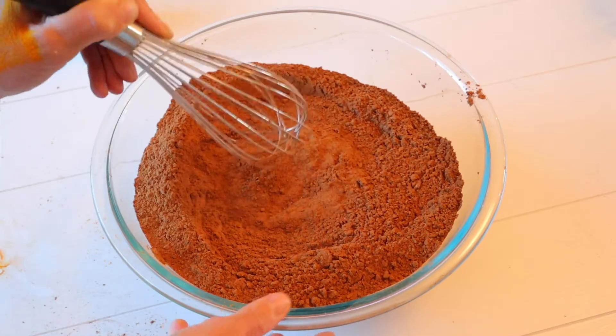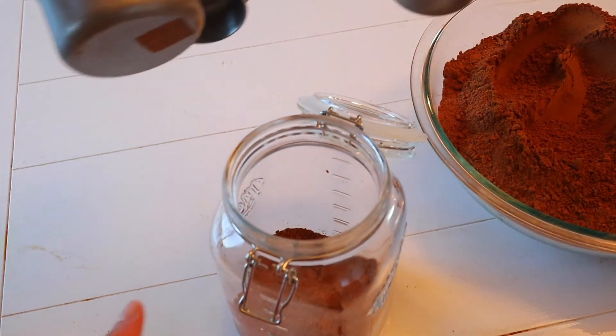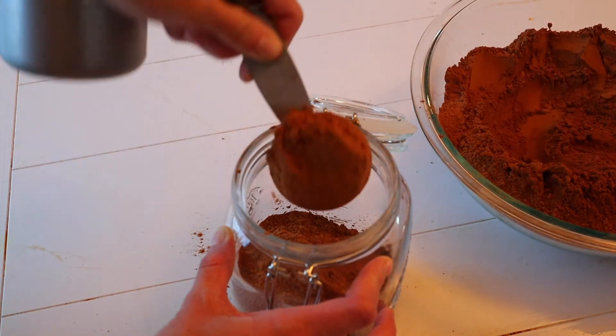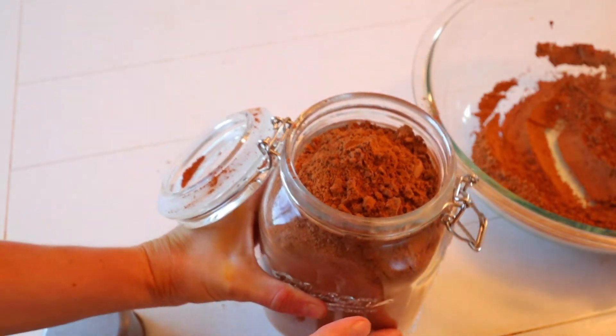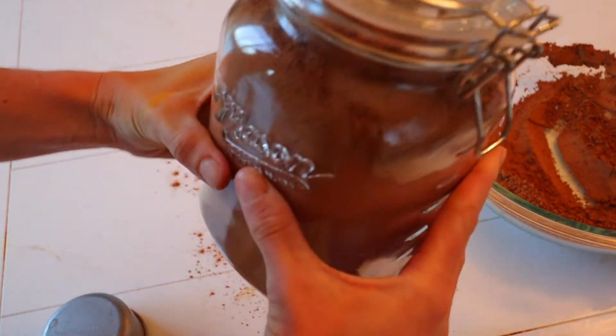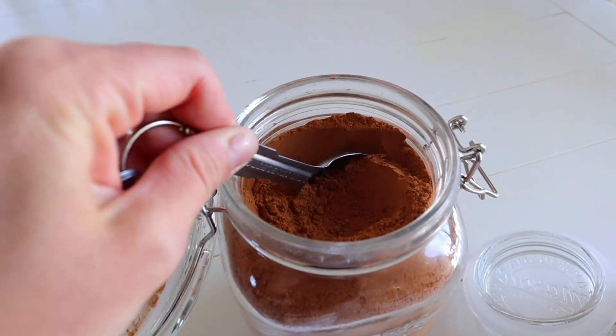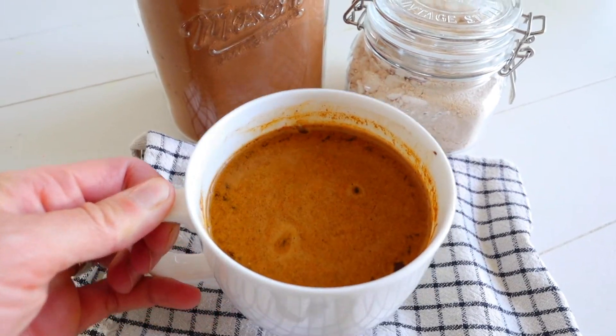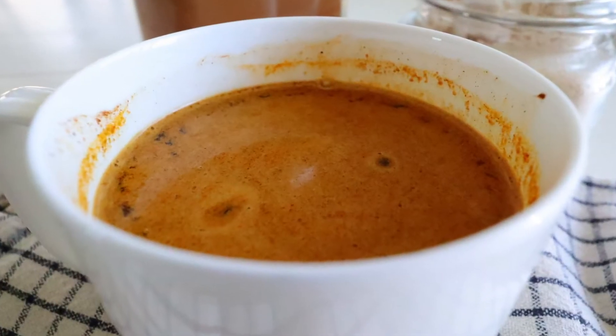Make sure you mix this up very well. It's all brown so it all kind of looks the same, but just do an extra whisk so that you get it all combined. Then add it into a container of choice and you'll be ready to start making your mud water. For every one cup of water or milk, you will want to add one tablespoon of the mud water powder.